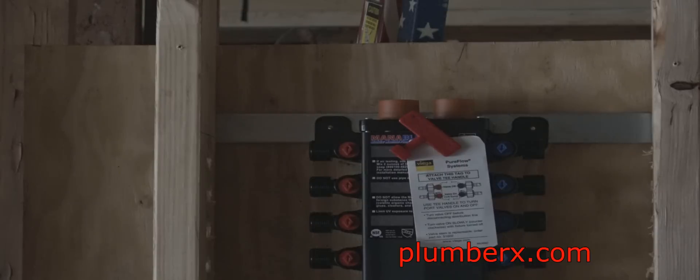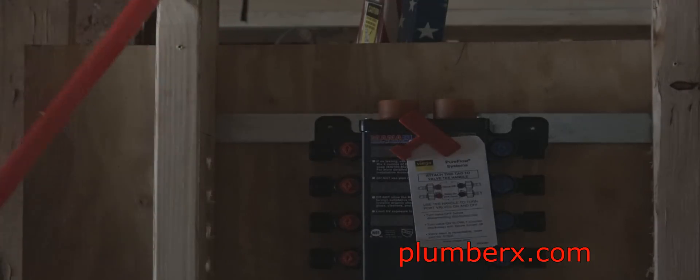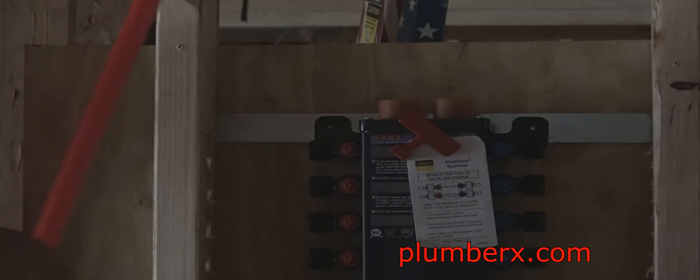We're back to the manifold, and all of the work you just saw me do is in preparation to run the main cold water line over here. But first, what we're going to do — of course we're using red, and red is always an indication of hot.